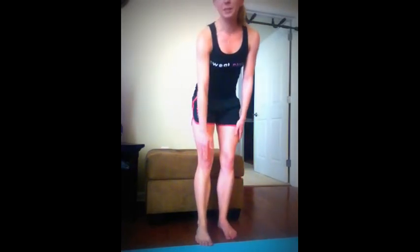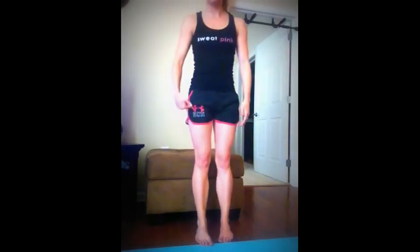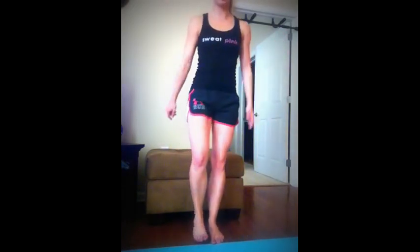My knees never really go past my toes, and most of the weight is in the heel of my foot. It's very hard even doing it on the ottoman. The real way they want you to do it is to go almost all the way down, but that's still a lot for me. So if you have a coffee table, a chair, or an ottoman, it's a really great thing to put underneath you as you do one of those.